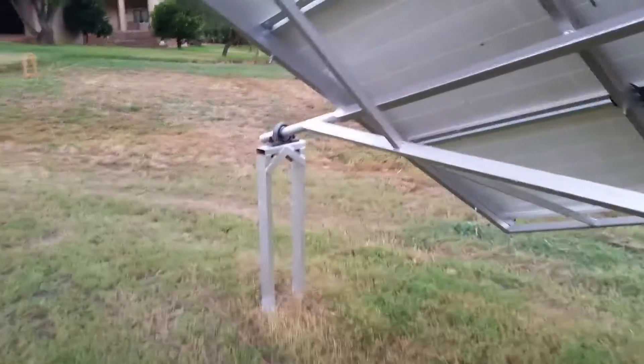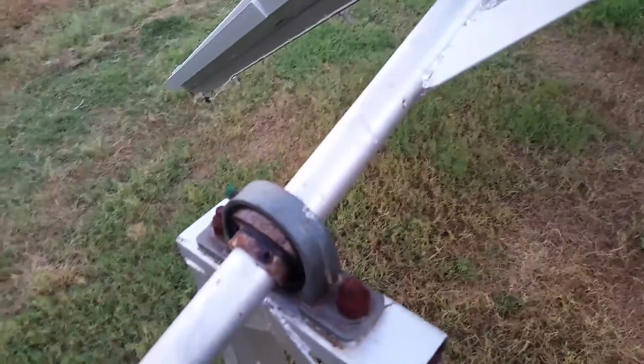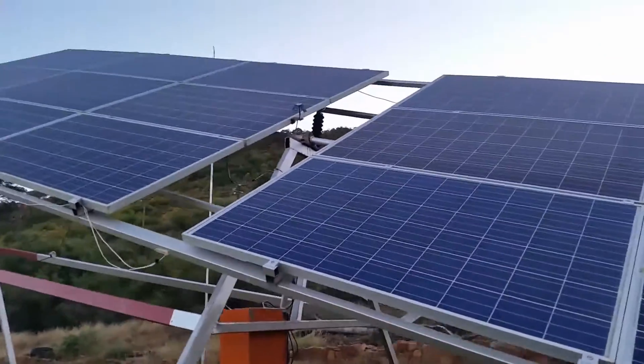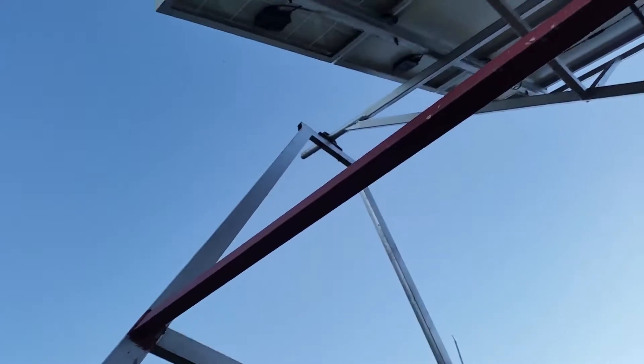For my front pivot system I actually just bought a normal bearing that you get at your local hardware store — it's about 300 Rand, probably 30 bucks in US dollars. I've got three of them: one here at the front, one in the middle where my sensor is, linking together, and one at the back on the top.